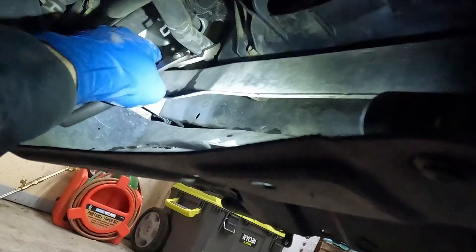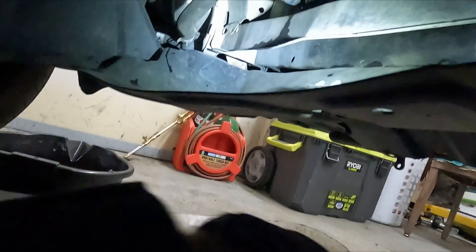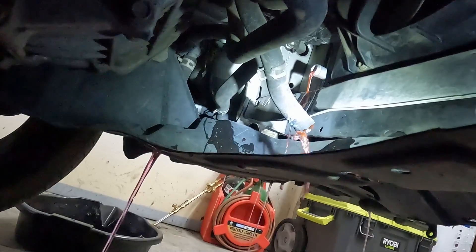Let's see if this will twist. There we go. We got our catch pan underneath right there. Let's see how big of a mess we can make. We'll just let that drain.